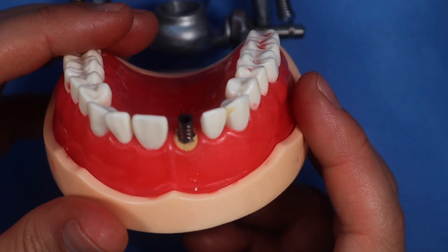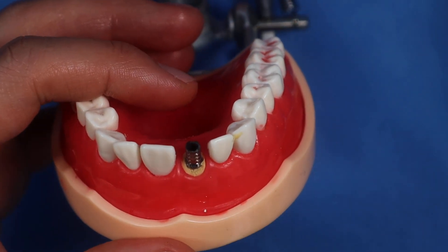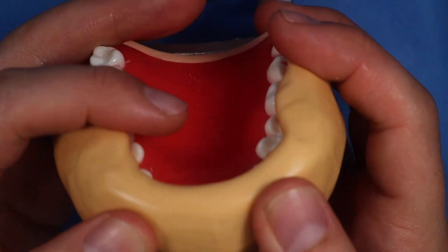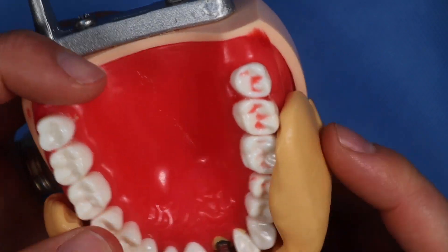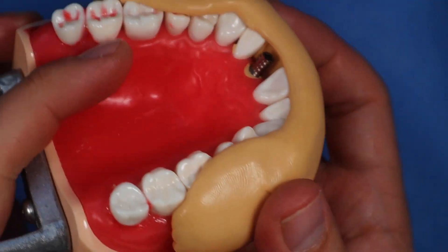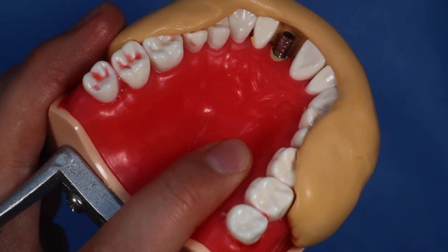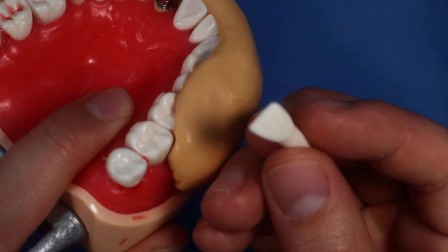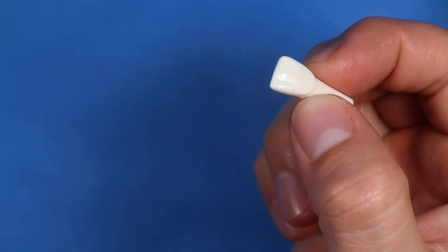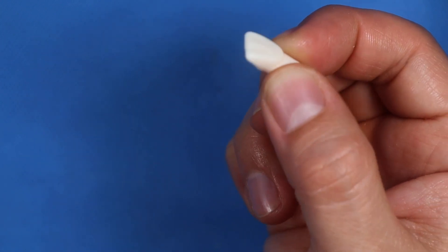In this video I'm going to show you the other way — not the vacuform material way. We have a nice intact tooth, so we're going to use the putty matrix. We're going to take this tooth and cut it with the disc so just the crown comes off, and then put that into the putty. Let's do that right now.